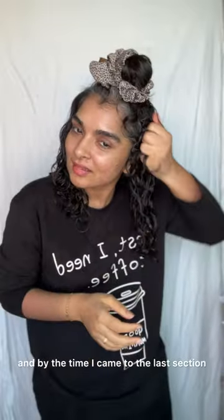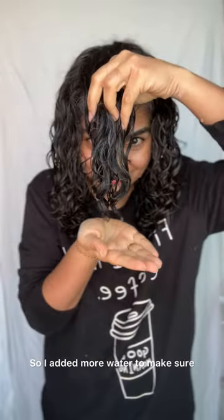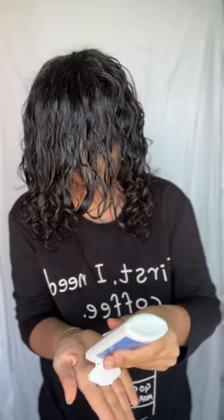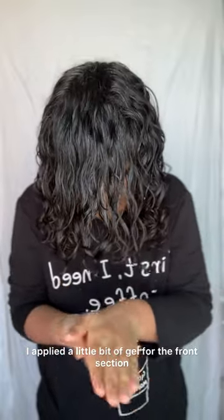By the time I came to the last section, which is the topmost hair, this top hair was dry. So I added more water to make sure that I am restyling on soaking wet hair. After applying the cream, I applied a little bit of gel for the front section.